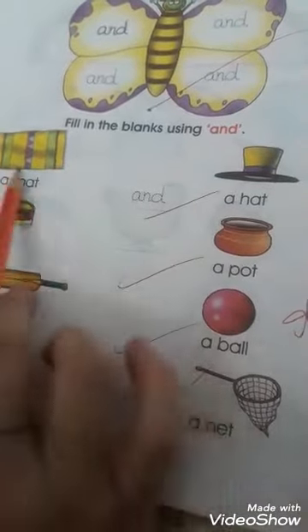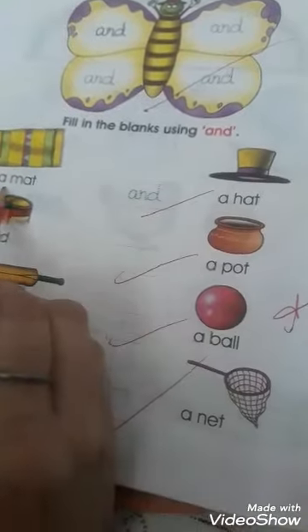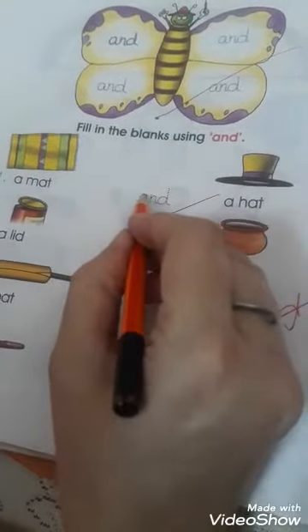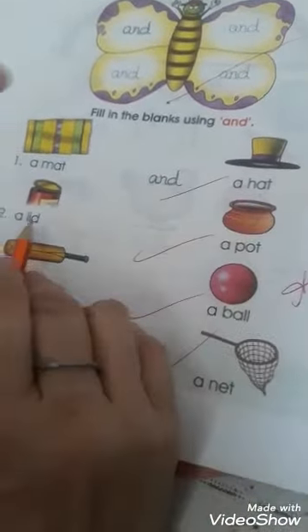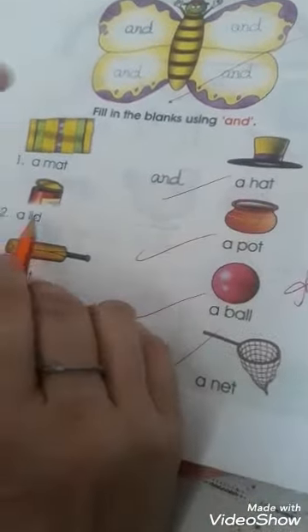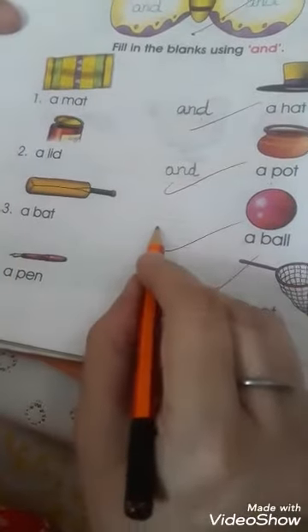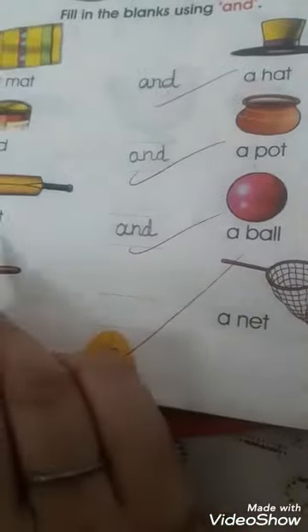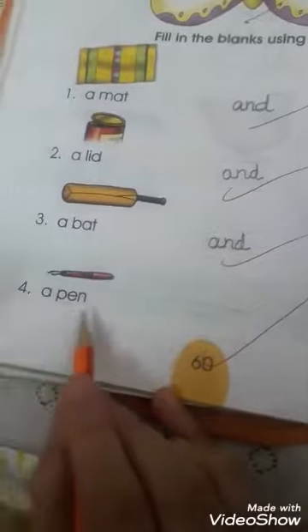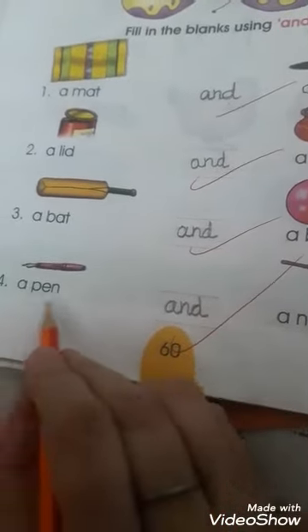There are two pictures — mat and hat. How to join two pictures? A mat and a hat. We have to trace over 'and' — a, n, d. Next: a lead and a pot. We have to write 'and' — a, n, d — and a pot. A bat and a ball. A pen and a net — see how to join the letters and write 'a pen and a net'.